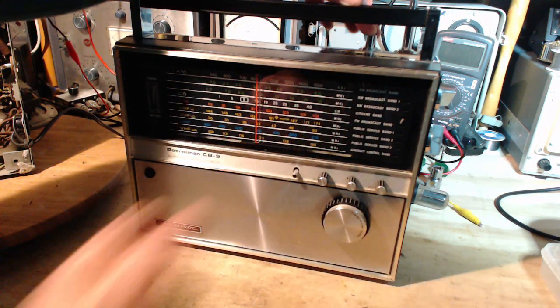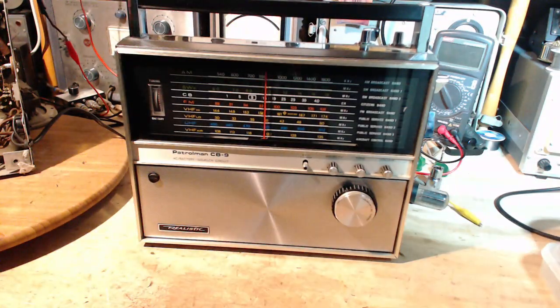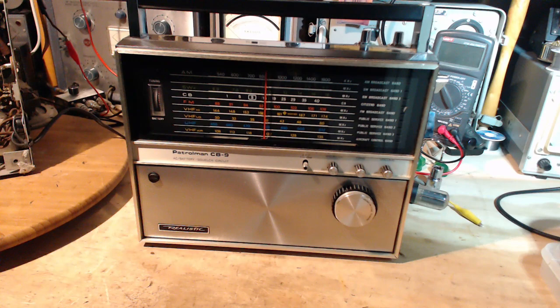It's a great nostalgia piece for me. I didn't have the nine-band version — I had a six-band version of this. So there we go. Cool — let's get back to some real work in my shop.